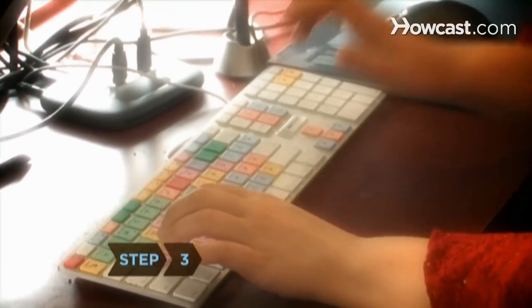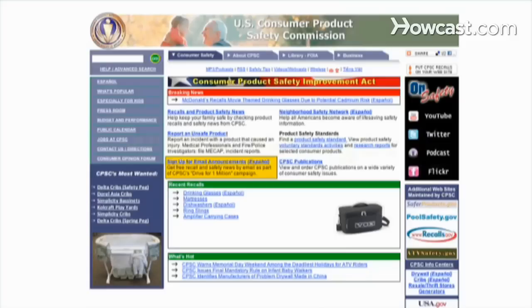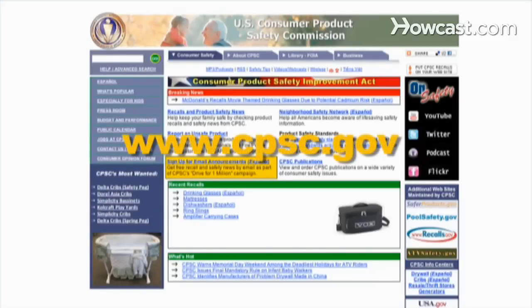Step 3: Check for recalls online at www.recalls.gov or www.cpsc.gov.